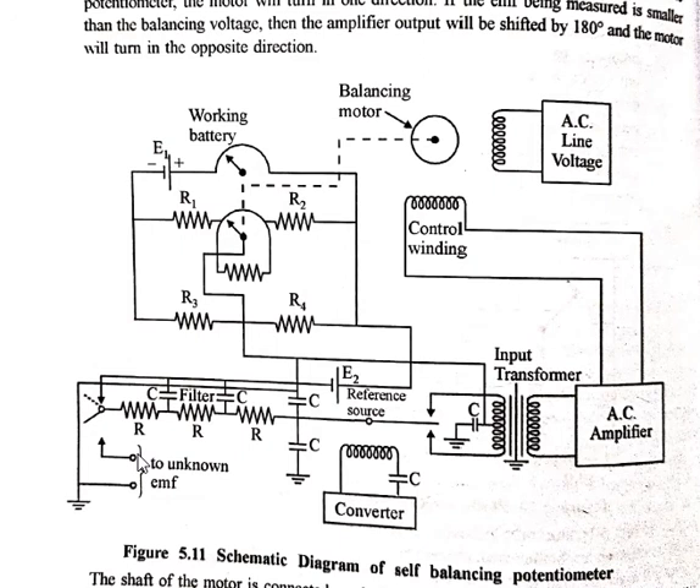The circuit consists of a converter having a vibrating reed driven synchronously from the line voltage. The reed operates as a switch that reverses the current through the split winding of the primary of the input transformer. Each vibration of the reed feeds that vibration to the input of the transformer.